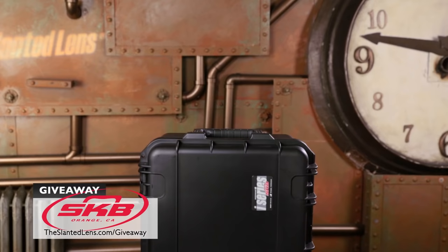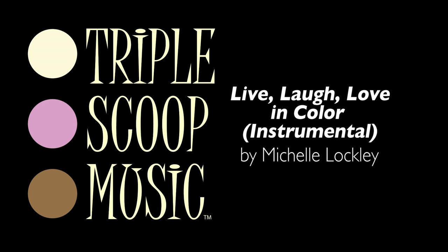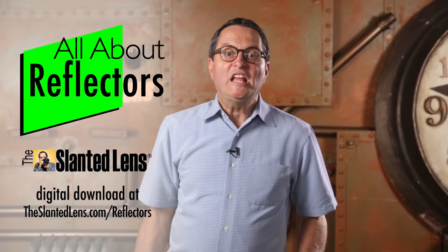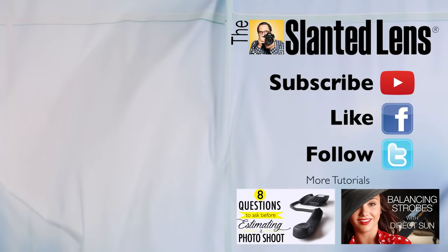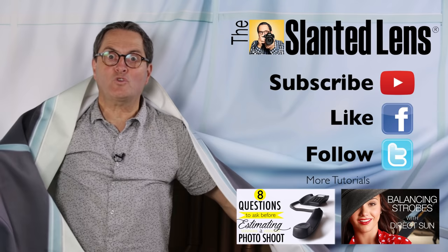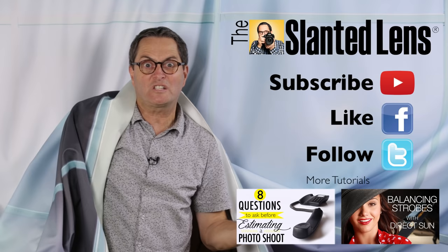Keep those cameras rolling. Keep on clicking. It's November — time for a new giveaway. We're giving away five SKB cases worth $200 each. Go to theslantedlens.com. If you want to improve your lighting, the easiest way is with a reflector — go to theslantedlens.com/reflector and buy our digital download. Don't forget to subscribe to The Slanted Lens — we post every Thursday. There's a great membership area on theslantedlens.com with downloads that will help you make money and move forward in your career.